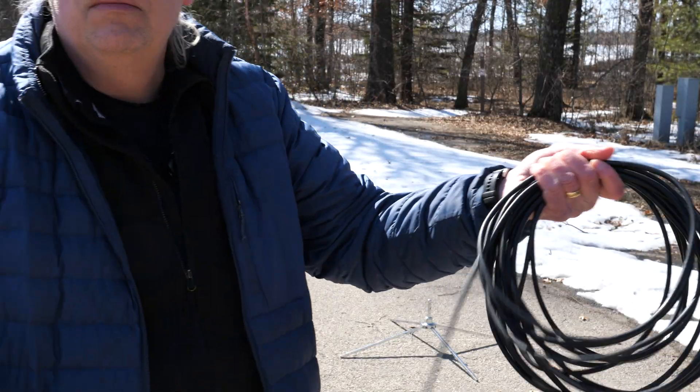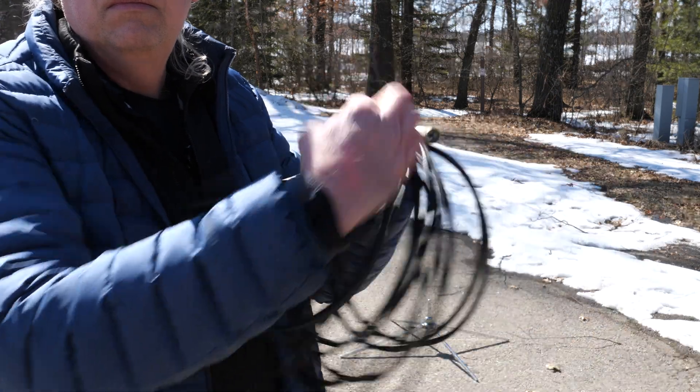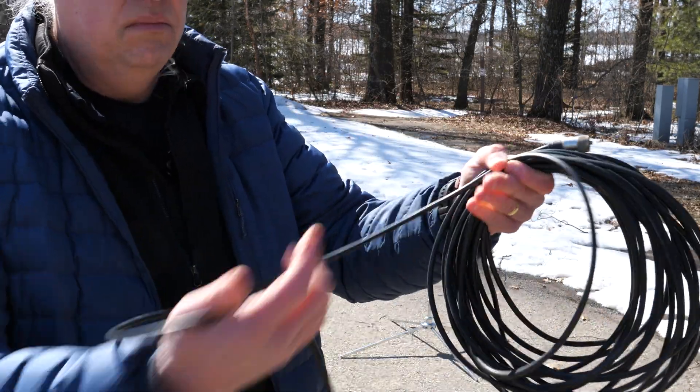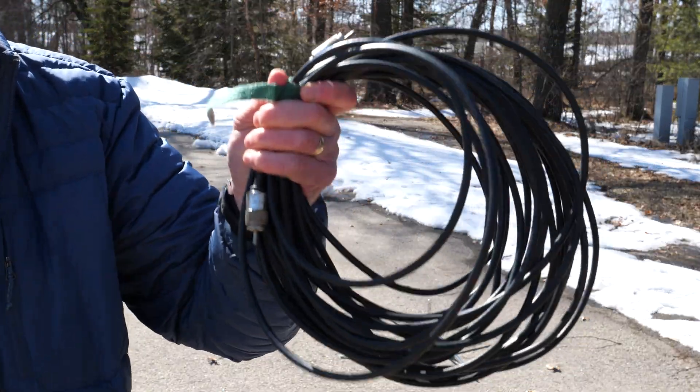It was great to be out here today, and spring can't come soon enough — I'm done with the snow. Thanks a lot for watching. Questions, comments, throw them down below. Hope you enjoyed this video and we'll catch you on the next one. Over-under wrap — learn it, use it.